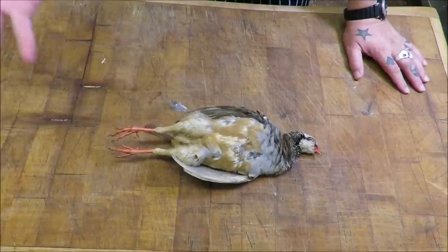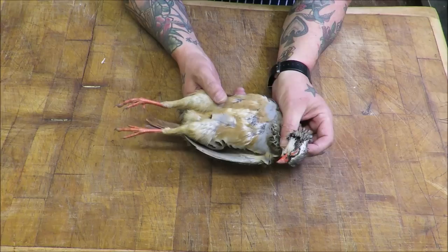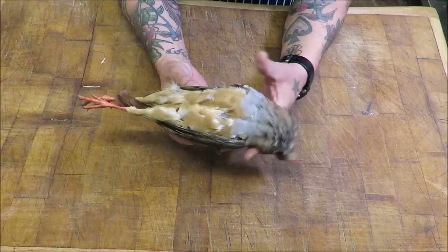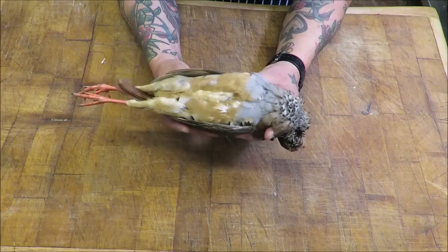Over here in the UK we shoot two types of partridge. We have our own grey partridge, also known as the English partridge. And of course these pretty looking French red-legged partridge. Now, the partridge are a member of the pheasant family. And like all game birds, they all get prepared the same, but some pluck easier than others. This is a fine example of an easy plucking bird.